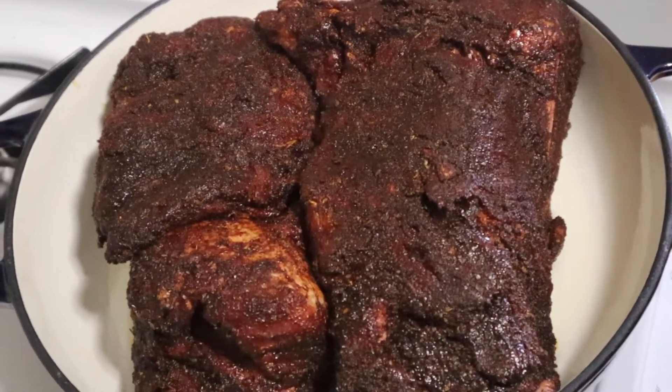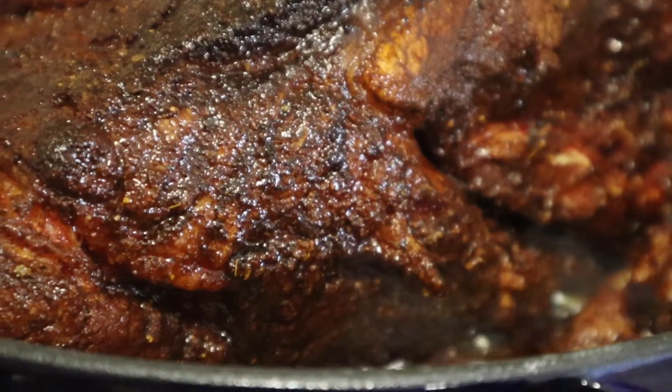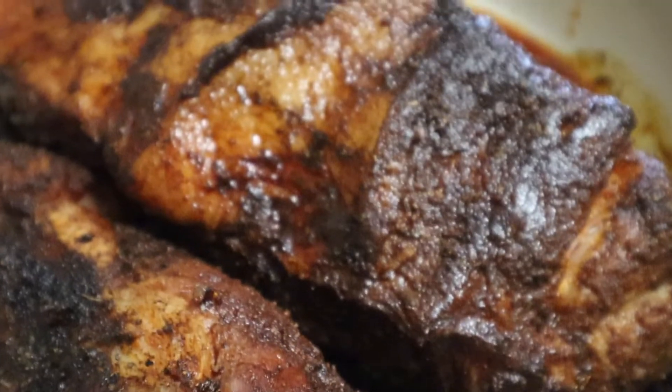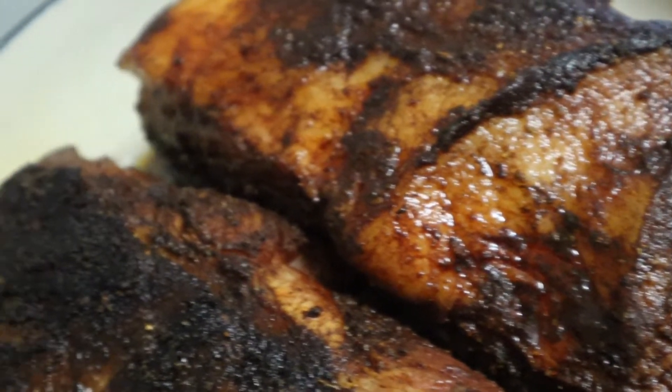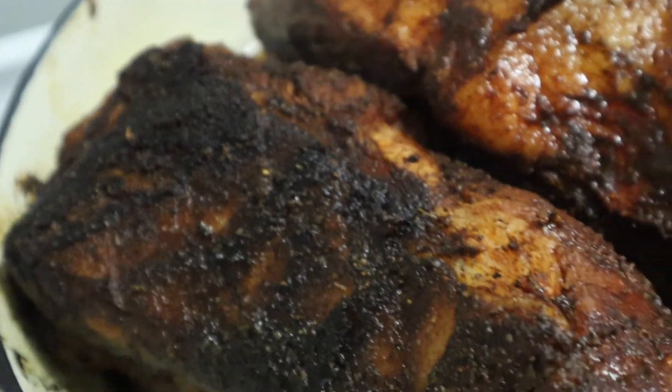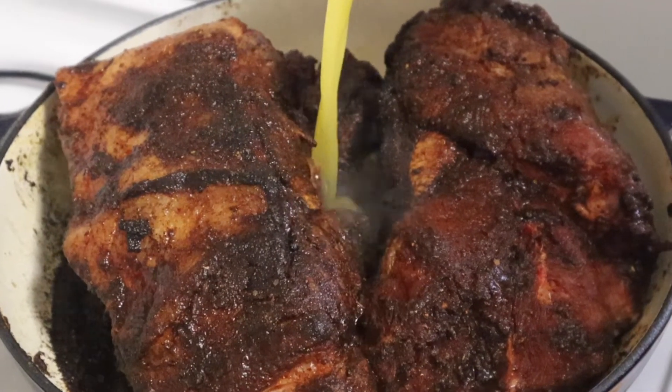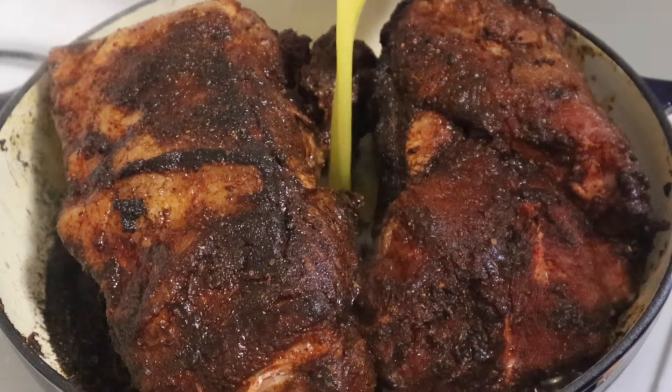You pretty much want to let these go for about five to ten minutes on each side depending on the size of your pork. Once it's ready to go in the oven it's going to look nice and brown like this. What we're going to do here is deglaze the pan with some orange juice. Don't worry — it won't taste orangey and it won't taste sweet.